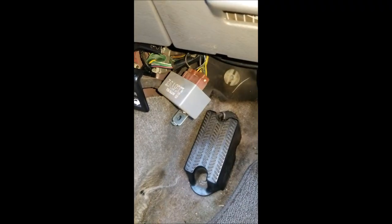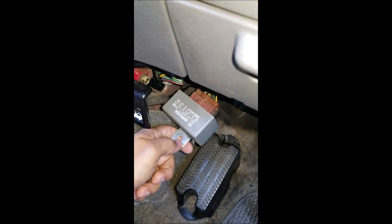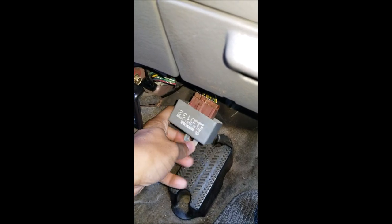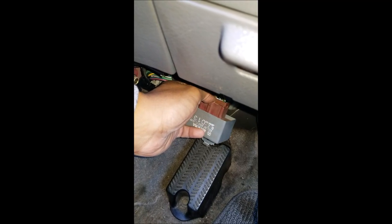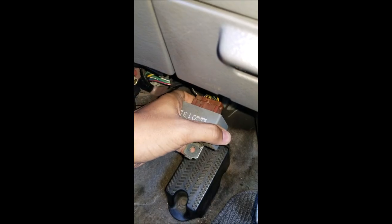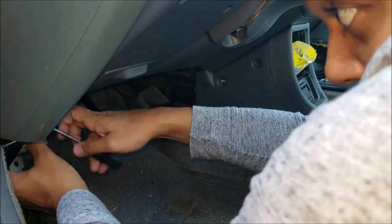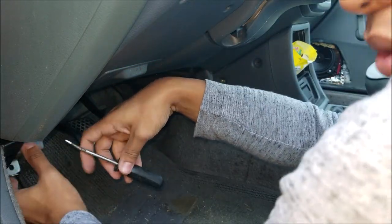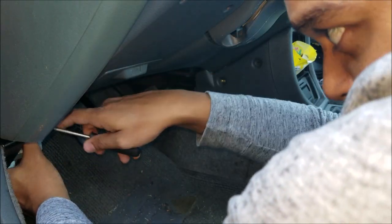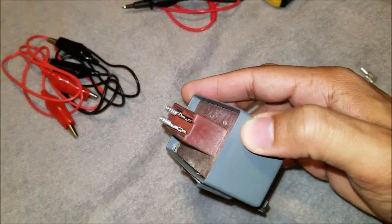I'll go ahead and start removing the main relay. I have now removed the 10 millimeter bolt. Mitsuba is the OEM manufacturer of your main relay — if you can get a Mitsuba product, please do, but if you can't, aftermarket is fine. From here, all you need to do is depress this clip, press it down, and pull the connector away, and you should be able to pull it right off. If you're using a flathead screwdriver, just be gentle on the clips — you could run the risk of breaking the clip.